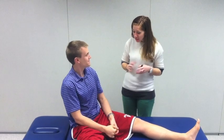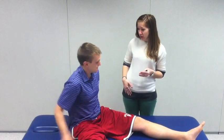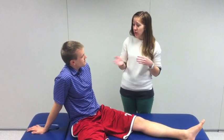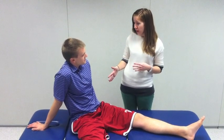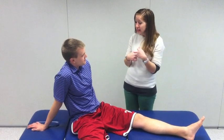Hi Travis. So today I hear you've been having some pain in your hip — is that correct? What we're going to do today is a special test called a scour test, and it's going to help me see if it reproduces the same symptoms you've been having, to help diagnose what's going on in your hip. In a minute I'll have you lay down on your back and I'm going to put some pressure on your leg through your knee.